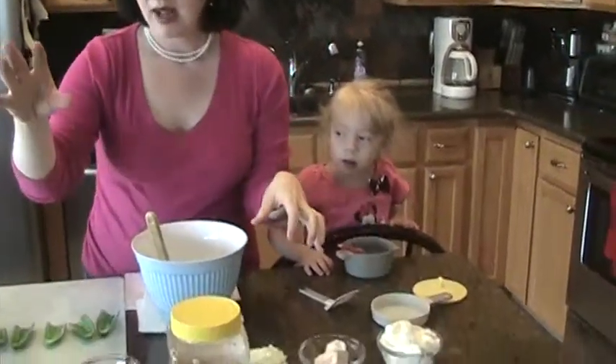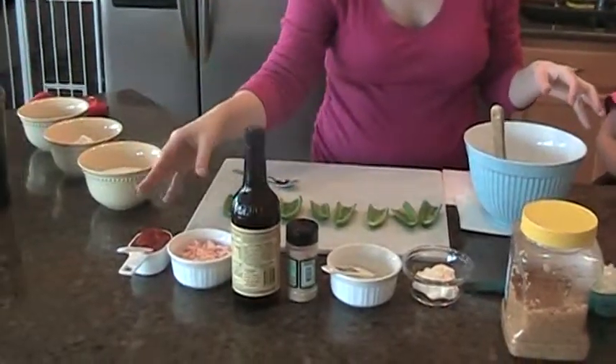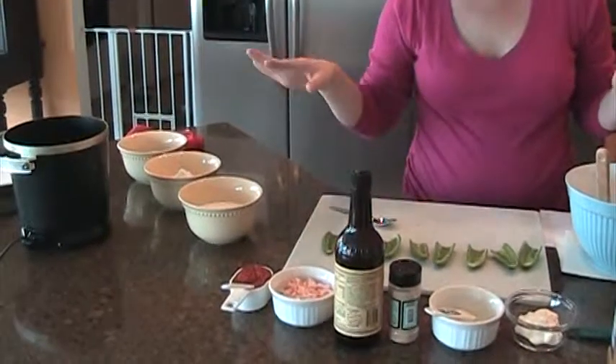We're going to have all those flavors in it — the original cream cheese, some lemon juice, shrimp, cocktail sauce, and a nice coating. But we are going to kick it up a notch for Cinco de Mayo.